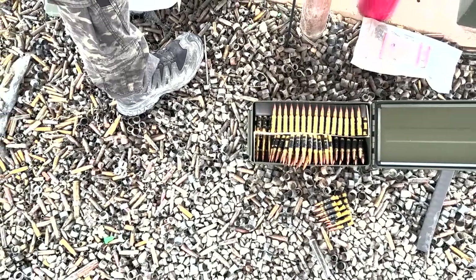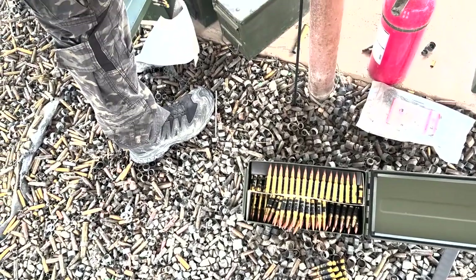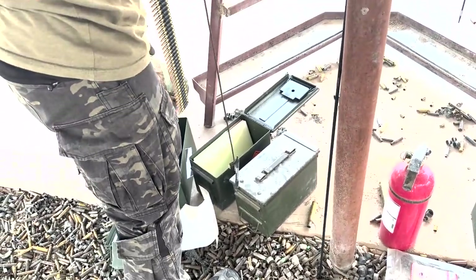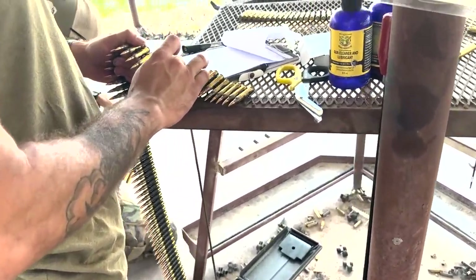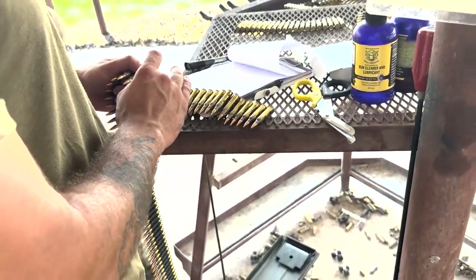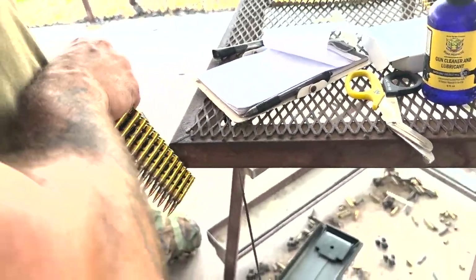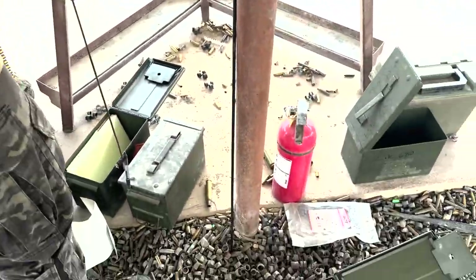Shotguns before? I shot a pistol once. I shot an AK too — it was like, looks like this. Yeah, a little bit shorter and fatter. On these weapons, it's really my first time.